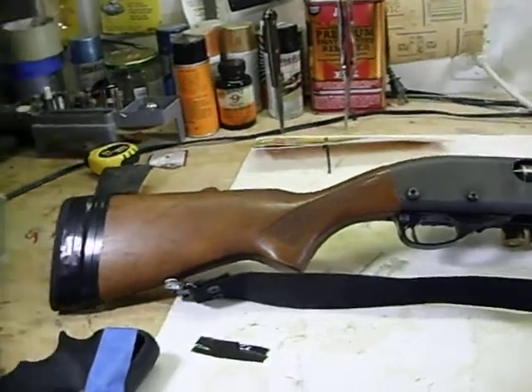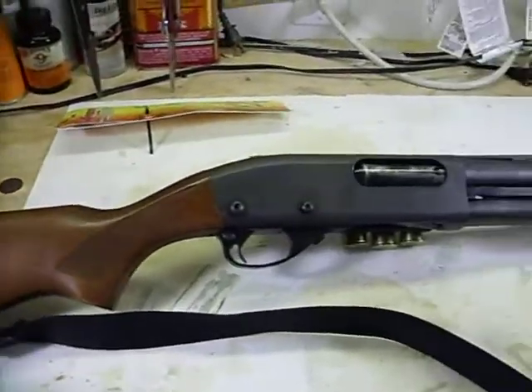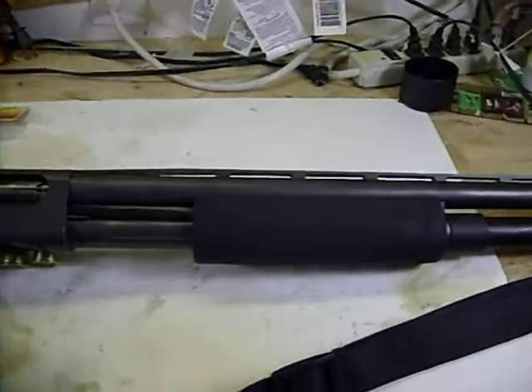What's up guys, how's everybody doing tonight? I just want to make an updated video on the shotgun that I was building. I thought you guys would like to see the final product and how it came out.